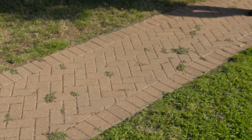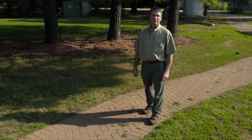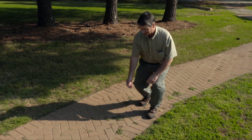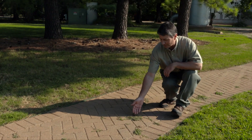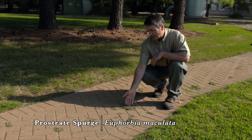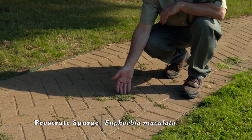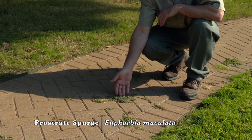Prostrate spurge is a summer annual in Oklahoma. It's a member of the euphorbia family, and because of its heat and drought tolerance we can oftentimes find it growing in the cracks in sidewalks or in gravel driveways, as well as in the lawn. Many times during a drought it'll be one of the few plants in the lawn that actually stays green.